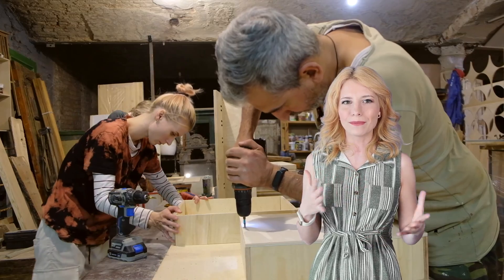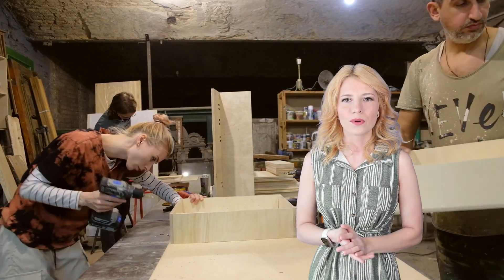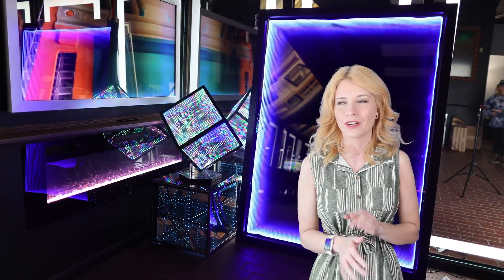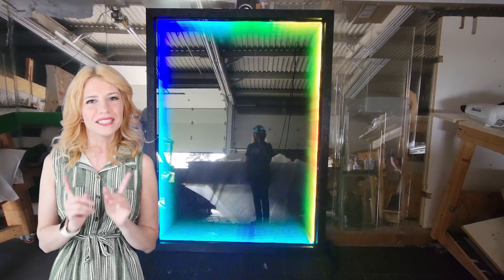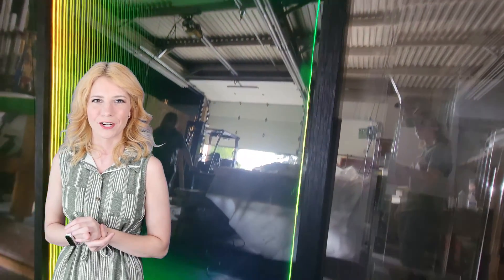Putting an infinity mirror together might seem like a complex task, but it's actually really easy. With a little patience and some basic tools, it can be a rewarding DIY project for any enthusiast. In this video, we are going to give you the ultimate step-by-step tutorial. Let's get started.